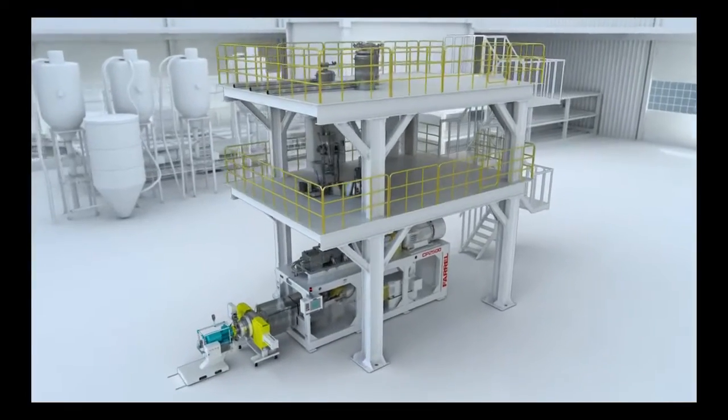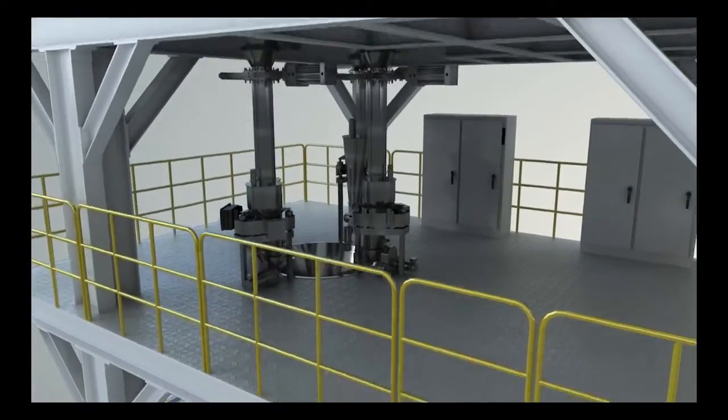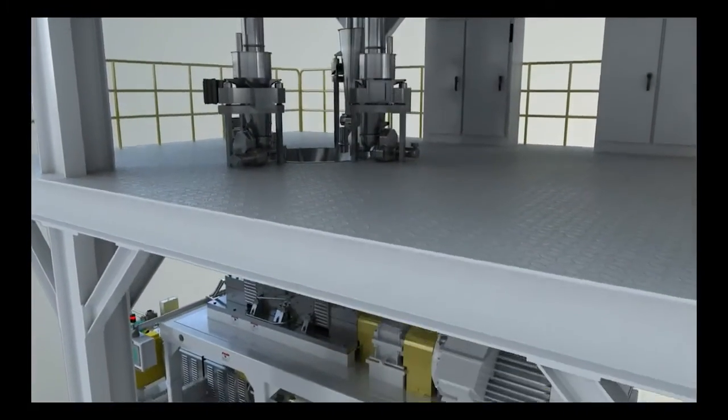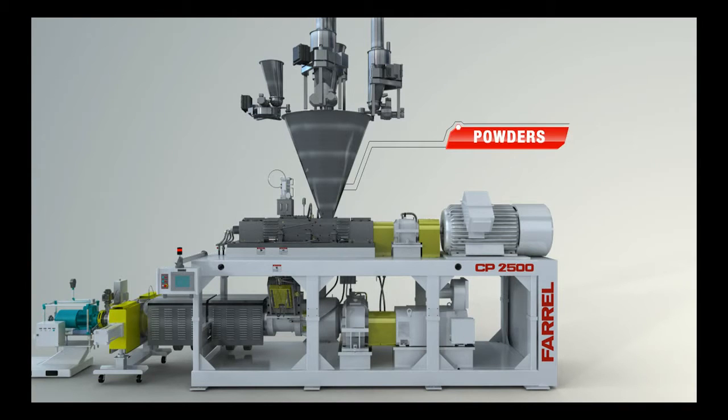The Series 2 Compact Processor is capable of accepting feed from a wide range of raw material feed systems. It is designed to accept metered individual feed streams or pre-blends in the form of pellets, powder, flakes, and/or liquids.